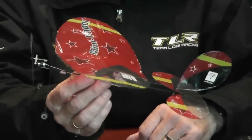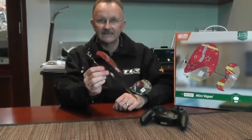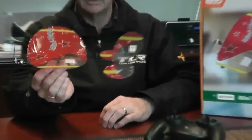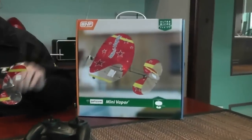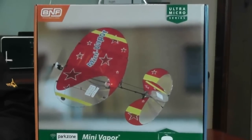It will fly unbelievably slowly and in a very small space. It behaves very well flying at high alpha angles of attack — it's very agile with its full flying rudder and tail plane, and it's unbelievably stable as well. It's going to be available in a bind-and-fly version and ready to fly at prices that will amaze you.